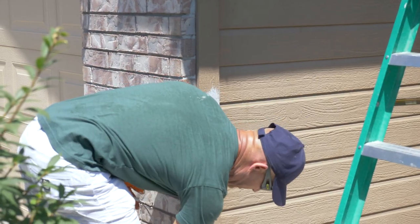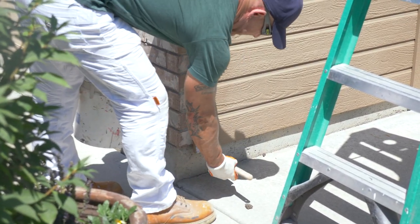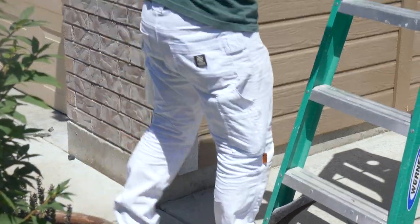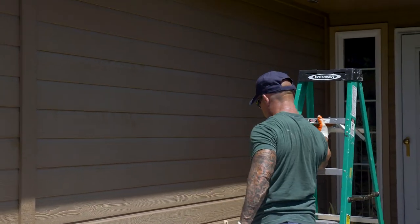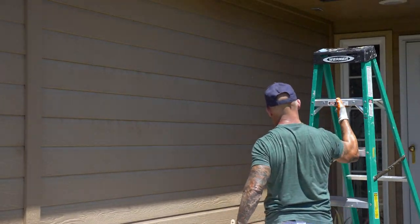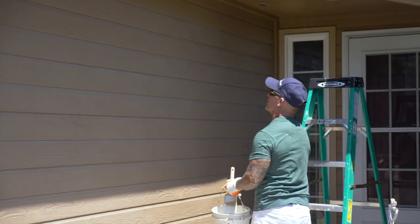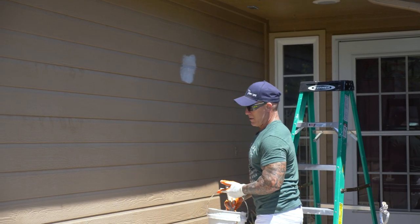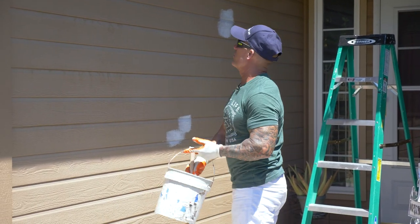Very, very little blistering here. Blistering is a very common problem with this siding — it's just not meant to get wet; it's not meant for moisture or heat. Everything's looking good, just a couple of little healing spots and a few little blisters — nothing major. Just brush right over them.